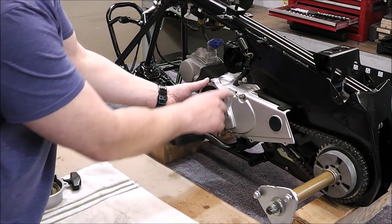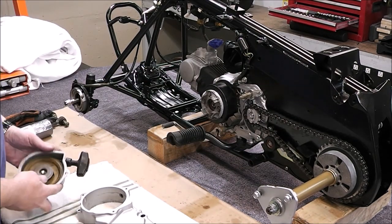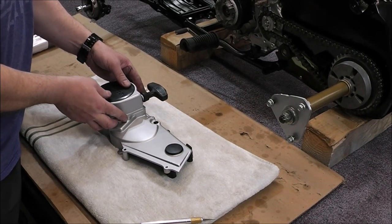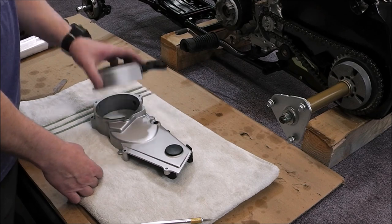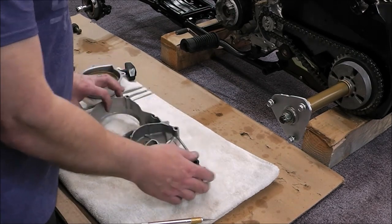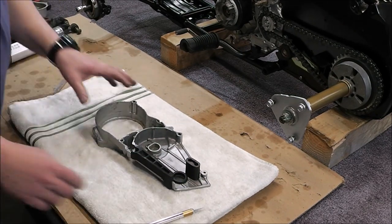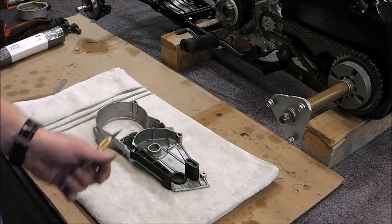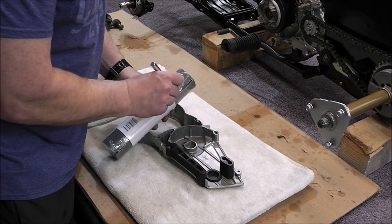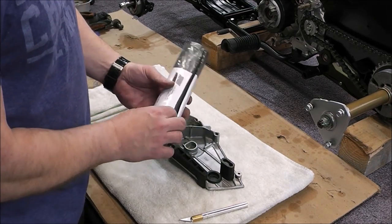This side cover goes on like this. In between here was actually a gasket — I don't really know what it seals since there's no liquid, but there was also a gasket from this surface to this surface for the pull cord. It doesn't seal out any liquids but it does take up some space. So I'm going to make a gasket just so that all the mating surfaces are approximately where they should be. I didn't buy a gasket — I'm just going to make my own and show you how I do it. I've had pretty good luck with it. This is just regular gasket material you can buy at your auto parts store.